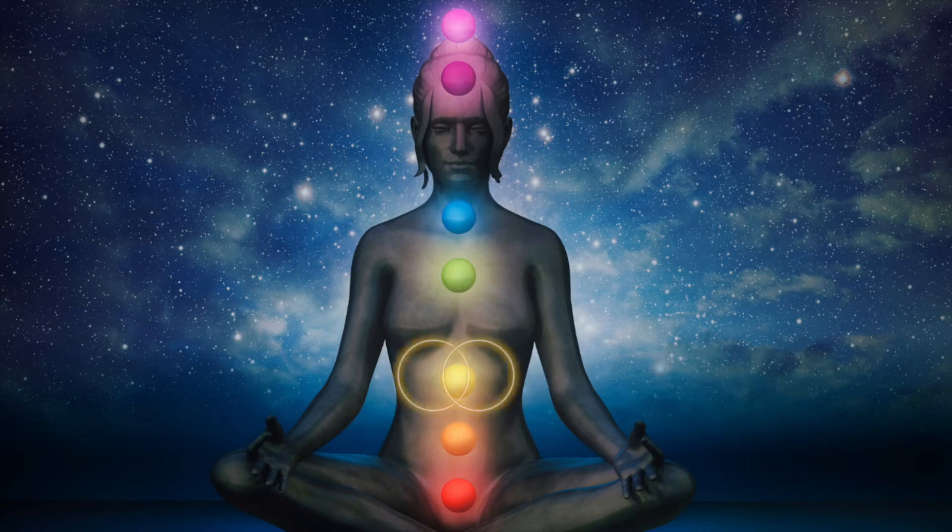Now imagine the circles on either side of your third chakra. The color is yellow. Bring the Vesica Piscis together. See it spinning and glowing — the most beautiful yellow flower you've ever seen. See it opening, full and healthy.